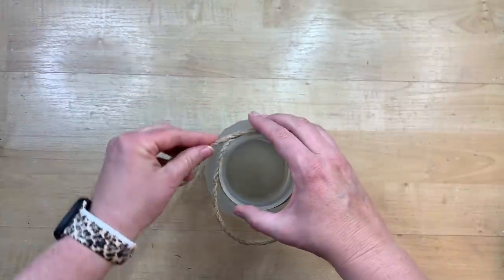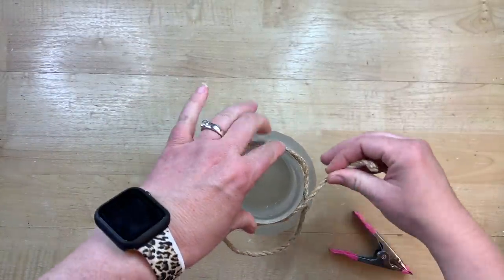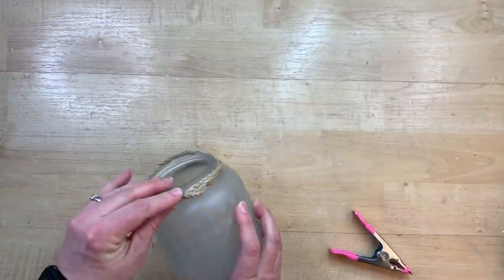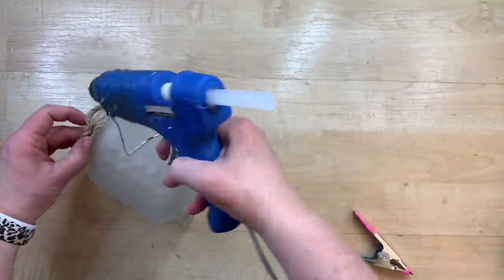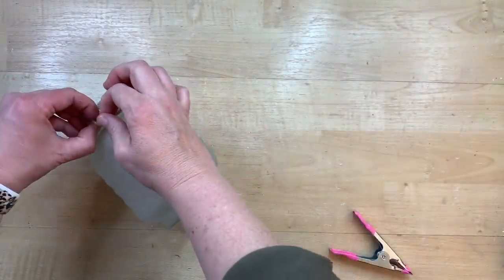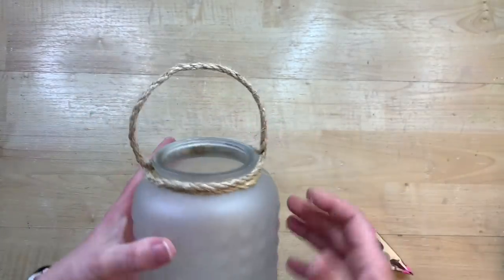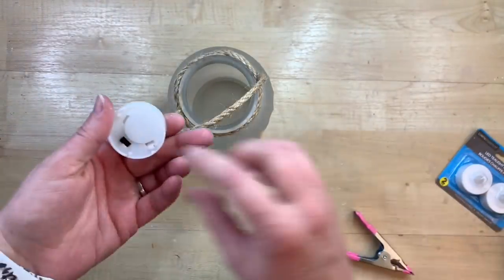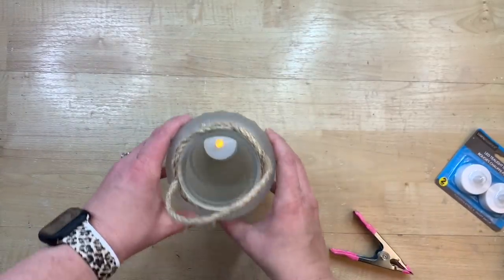If you want to go for the same vibe and don't want to spray paint it, you could easily just look for this lantern at Dollar Tree — it would be super cute. I found it on Kirkland's and then saw this at Dollar Tree, which was the perfect opportunity to try frosting glass. Now I'm taking a couple of tea lights that also came from Dollar Tree — you just pull the little tab out and they light up. I ended up putting two in there to add a little bit more light.